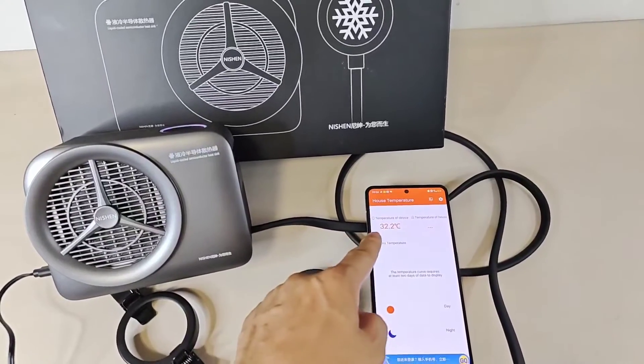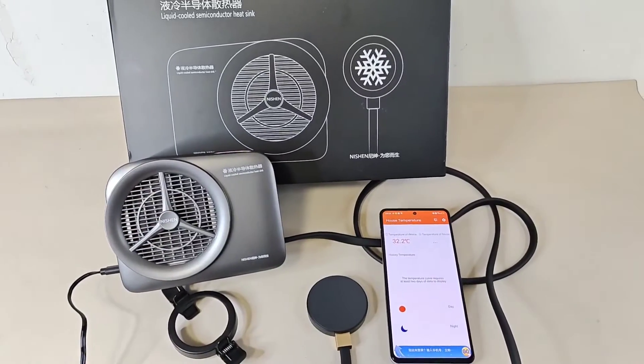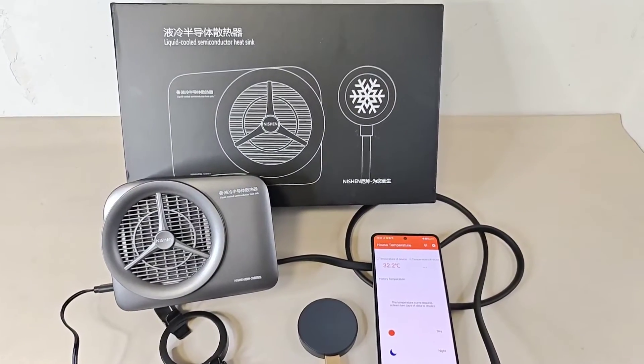Okay — yes, temperature is going up now. That's true. Okay, thanks for watching. Bye bye.